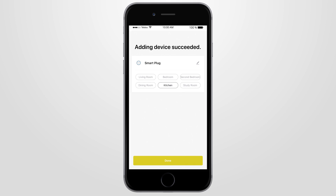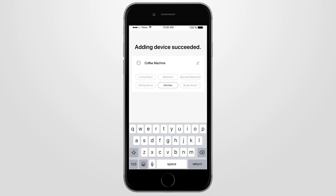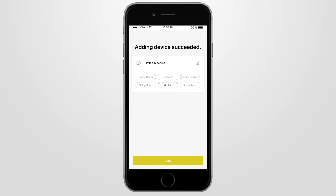Once connection is successful, you can then change the name of your plug to one of your choice, then select the room where the plug is to be located. To continue, press Done.